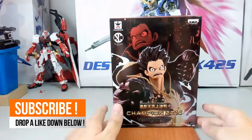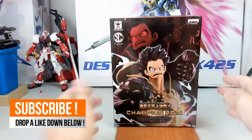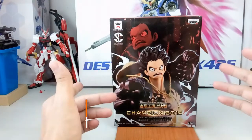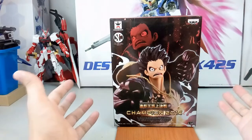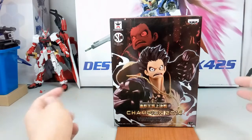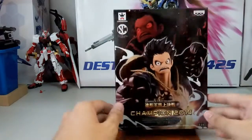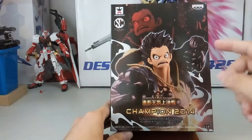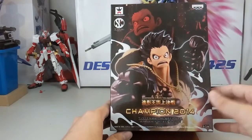Here in front of us we have the Gear 4th Luffy. As you guys know, this is like the latest hype of Luffy's upgraded power based on the latest manga. There are so many more powerful rivals now, so maybe Luffy might need another power up. Anyway, the box art here is very simple — it's just Luffy when he first appeared in his fourth gear against Doflamingo.